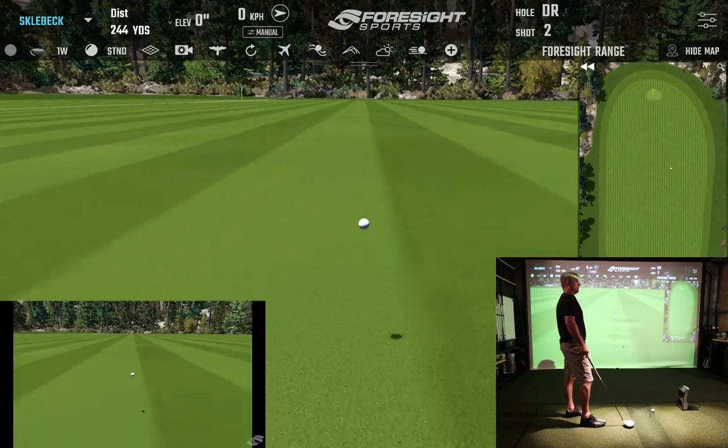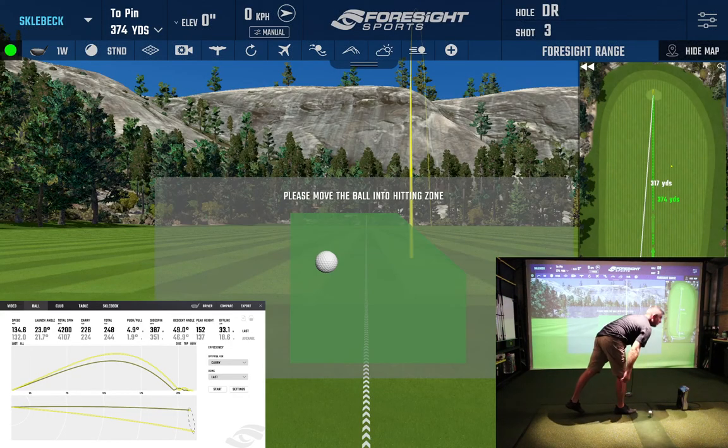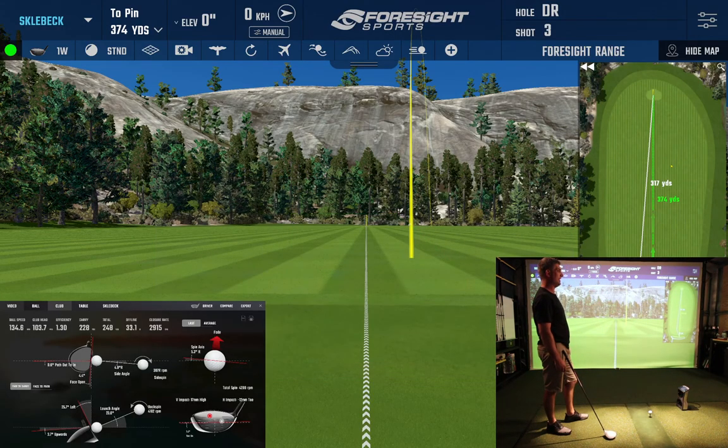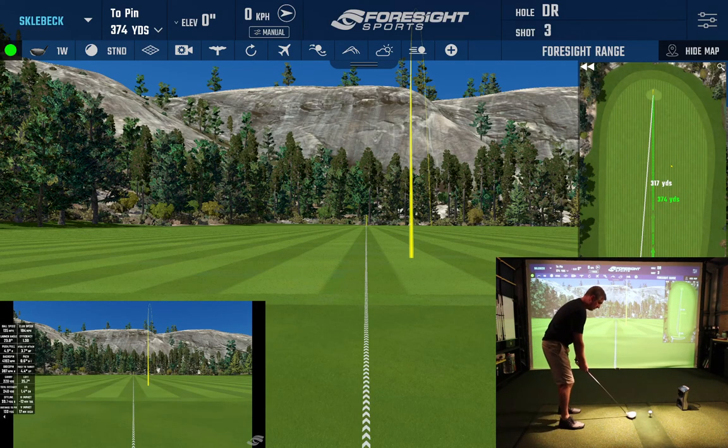We have the club data set up on the GC Quad as well, showing on this camera screen in the bottom left. I left the club face open on that one and carried it 228 yards. Let's see if we can get something better.